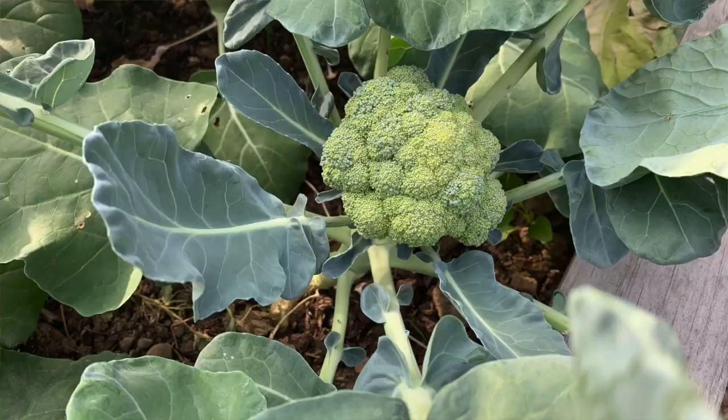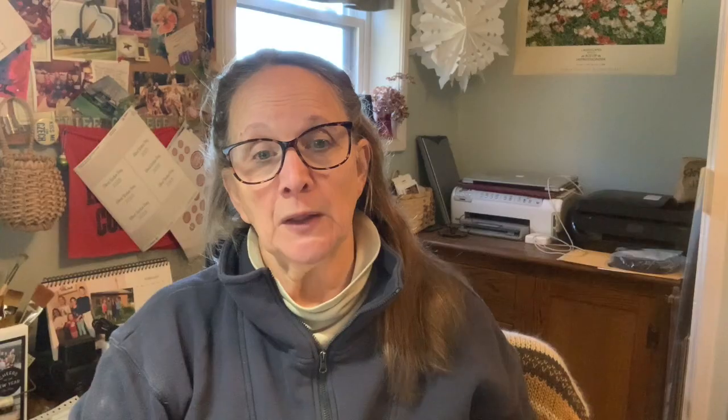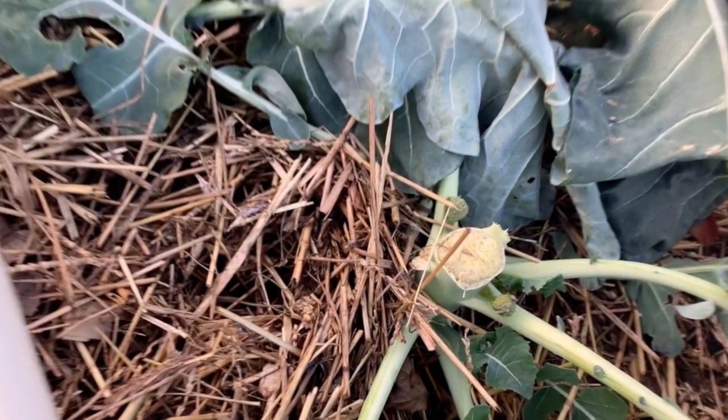Let's talk broccoli. Depending upon the variety, they're usually harvested about 8 to 12 weeks after transplantation, or if you start them indoors it's usually around 13 to 18 weeks from when you put that seed into the cell indoors. I like to pick a variety that gives me plenty of side shoots — it's like a bonus harvest. After you cut off the head, shoots start coming off the stalk where the leaves join, and you can get another sweet little harvest of tiny broccolis.